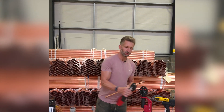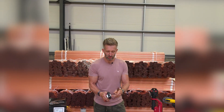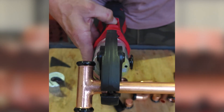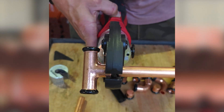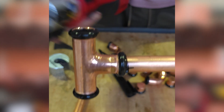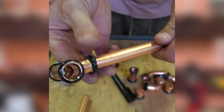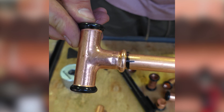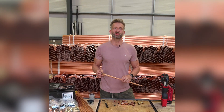Grab your press tool — you'll see on the jaw of the press tool is a profile that takes that fitting — and then we press it, and it's as easy as that. Once you've done it, the black indicator ring will just come off. Also available in brass, and that's from 15mm up to 54mm.